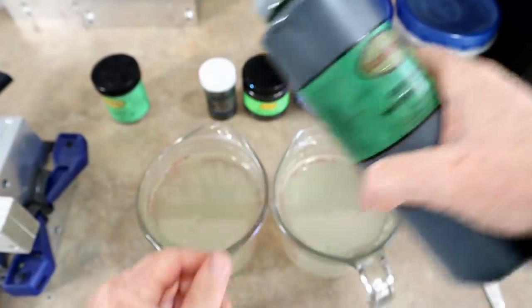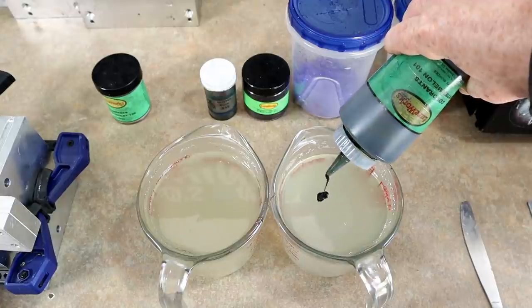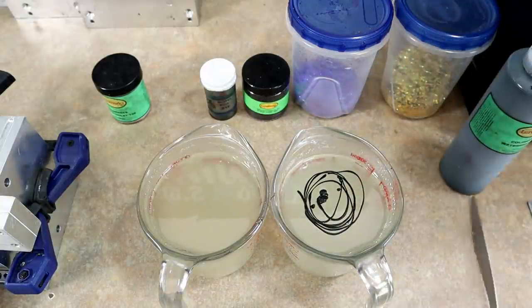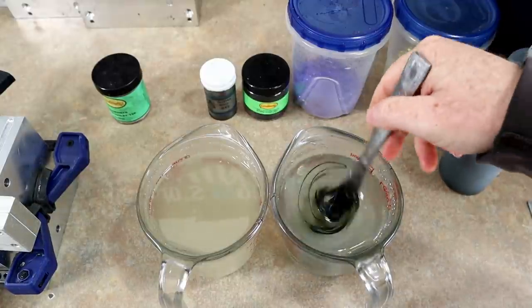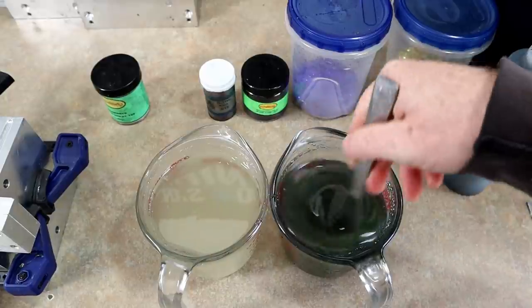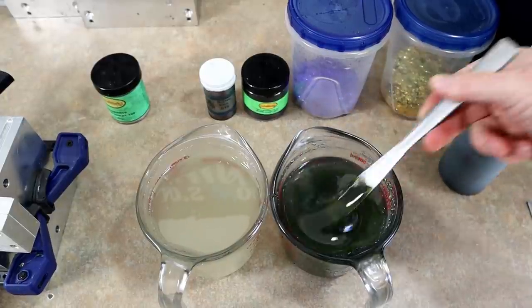Even though today's video is really focused around one color, we're still gonna do a color of the day at the end — stay tuned for that. All right, it's time to build some color. We're gonna put some watermelon on this side. I overcooked my plastic a little bit, but that's okay.